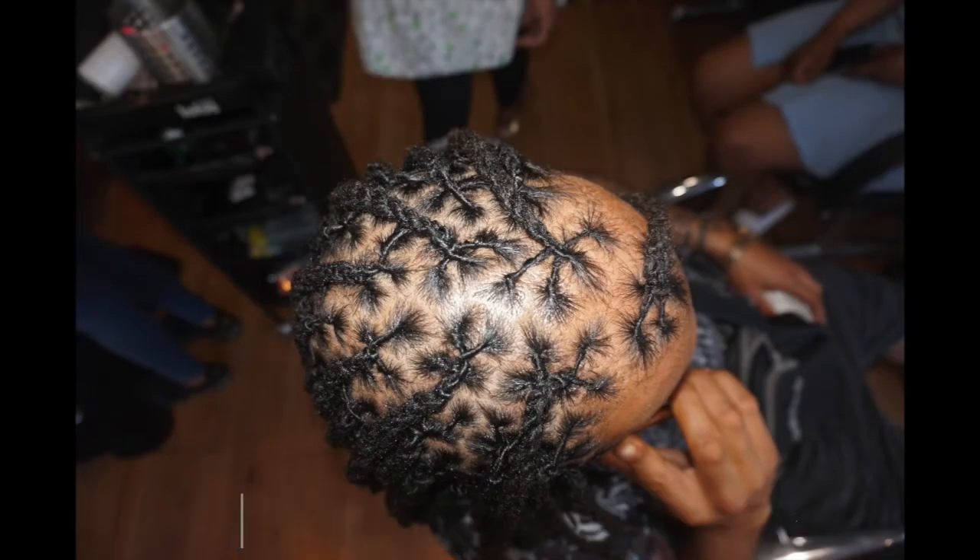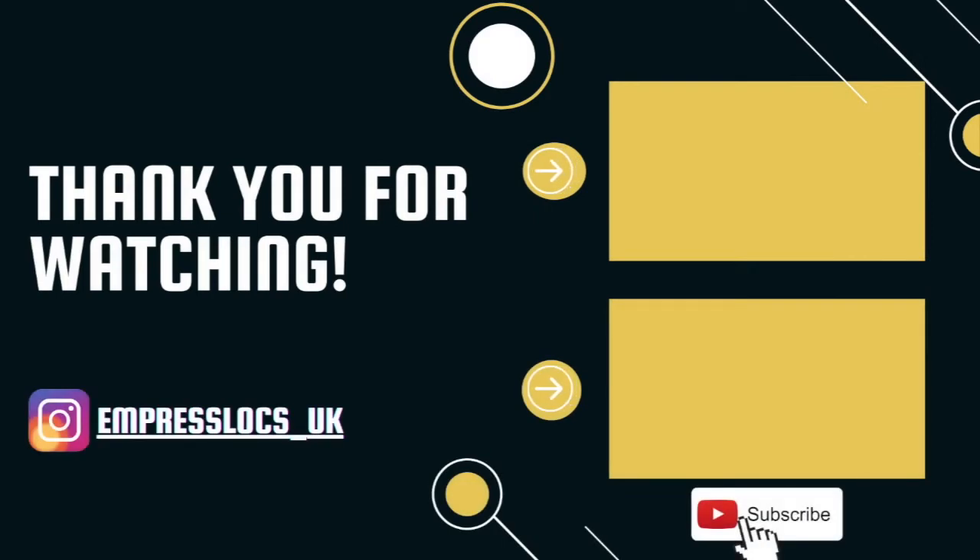Once again, thank you for watching. If there are any other videos you want me to do, just drop me a comment. Don't forget to like, comment and subscribe — bye!